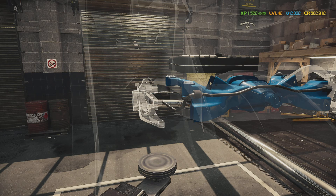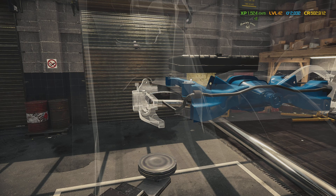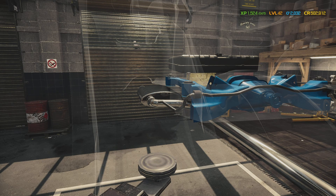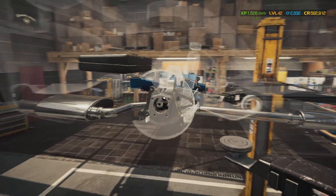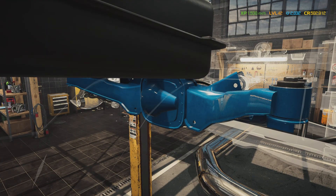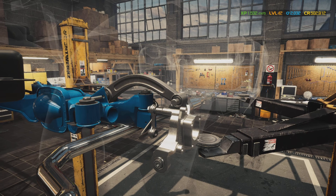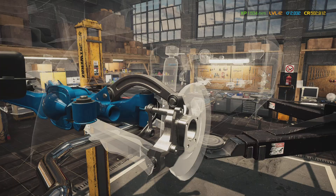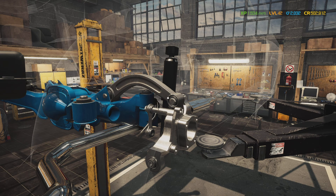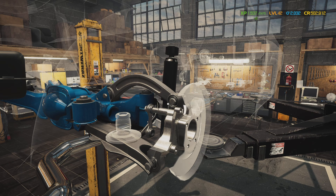I wish I could clean the rust off the sway bars and get them re-bent, but I don't think you can do that in this game. Put in the little bushing, the rear sway bar end link. Then the upper arm, the rear shock, the rear arm, put in the spring cap and in the spring.